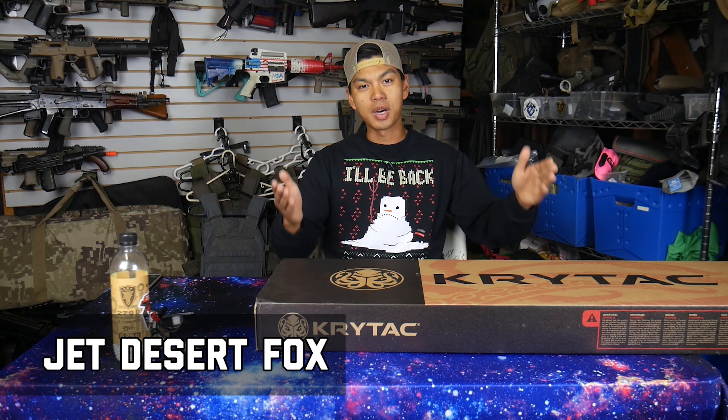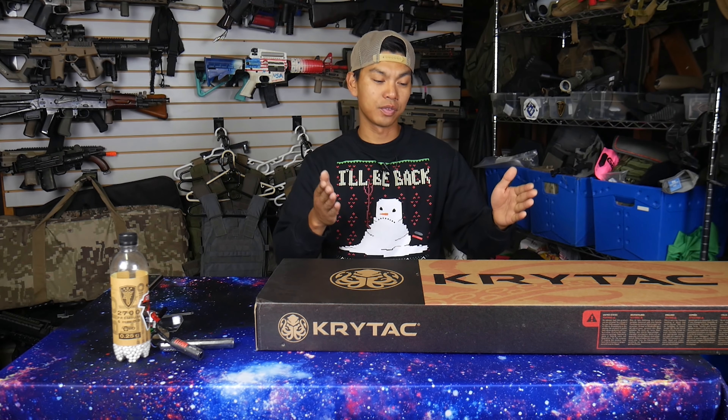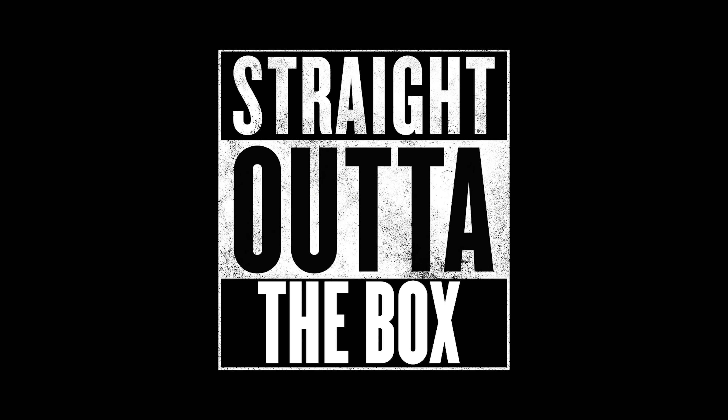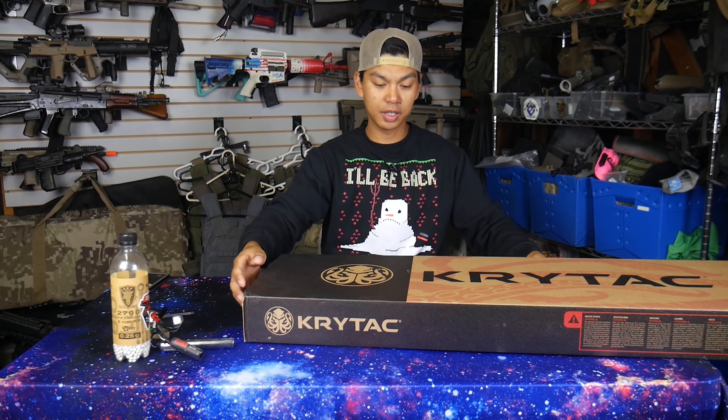What's up everybody, it's JetDesertFox back with another Straight Out of the Box. This is the video series in which I get an airsoft gun from a retailer or manufacturer, unbox it for the first time on camera, and give you my unbiased, honest opinion, all while playing very subtle rap music. Today we're going to be looking at the Kriss USA Limited Edition Alpine White Kriss Vector SMG. Let's get into it.